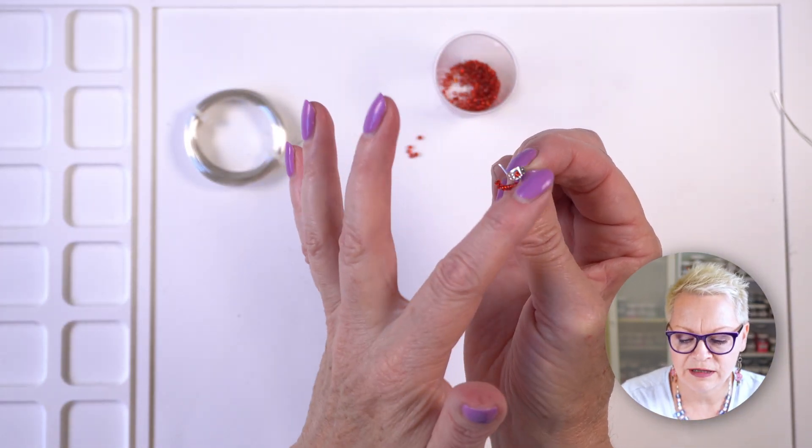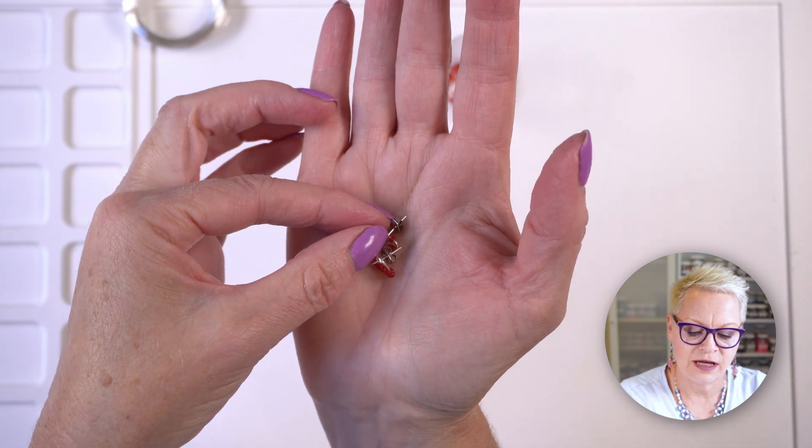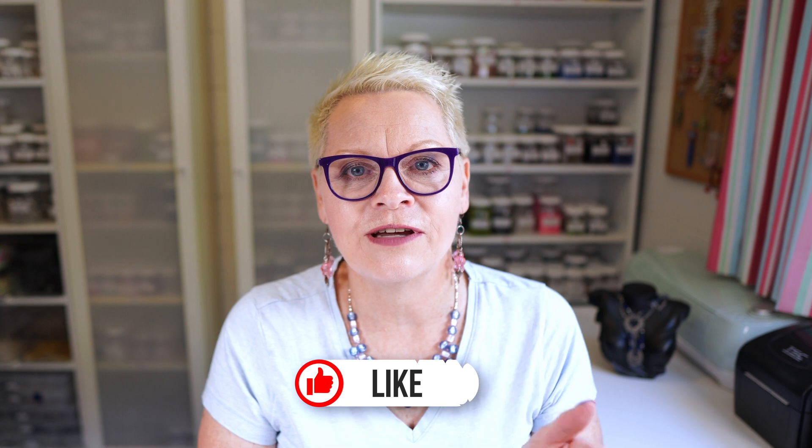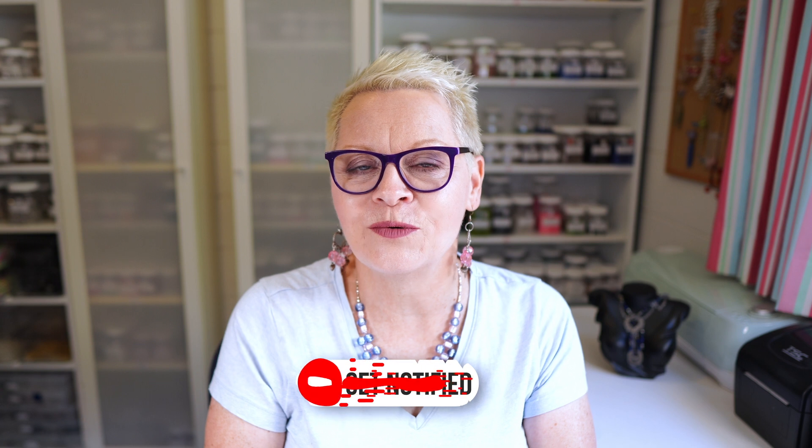These little beads will just move around as you like, which adds a little bit of interest. Now it's just a matter of making another one and you're good to go with a pair of earrings. I've already made my other one, so here's my little pair of earrings. That was a quick and easy Valentine's project! If you're interested in the jewellery I'm wearing today, I'll leave links in the description to the tutorials, as well as a blog post with all the requirements and step-by-step instructions. Thank you for watching — check us out on Facebook and Instagram, subscribe, like the video, and click the notification bell. Have a wonderful day and I'll see you again soon.